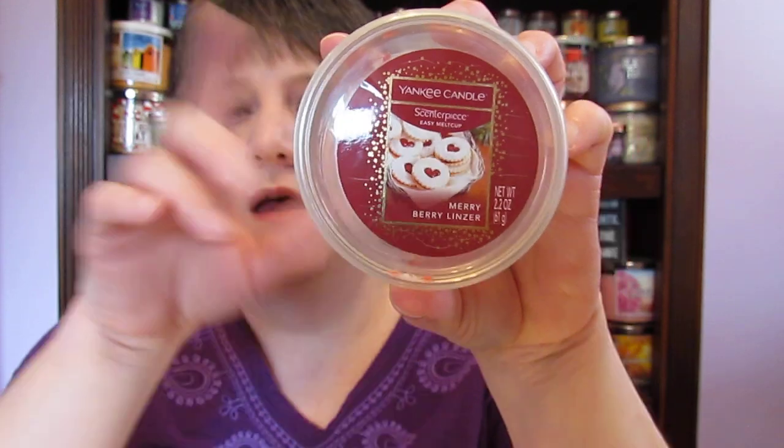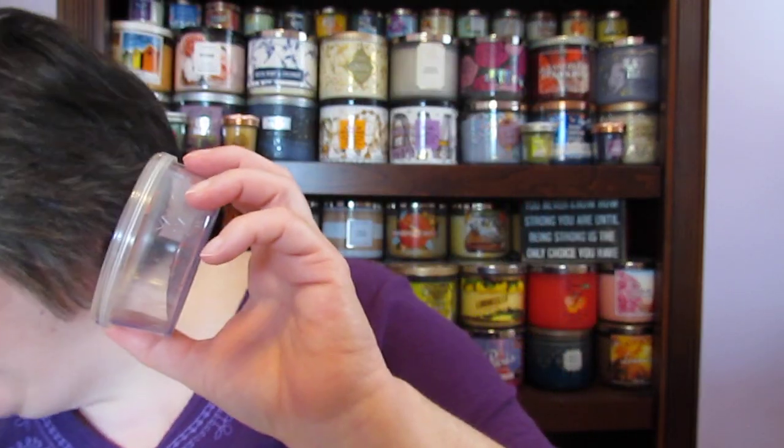I went through a Yankee Candle Mary Berry Lenser that I found in my stash. I was afraid it was going to turn out like my February candle, the Berry Trifle, which smelled amazing but had zero scent when burned. But I put this in my melter and it was amazing. On these scent cups I cut them in four pieces and just drop them in there — and this one smelled amazing. I don't know what the candle would have been like, but the scent cup was amazing. If it ever comes back out, I would definitely get that one again.